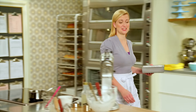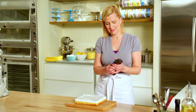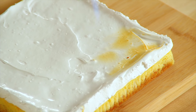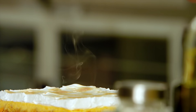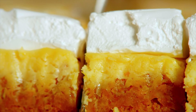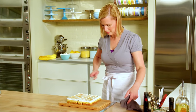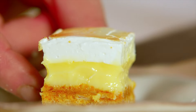And now for the finishing touch. Using a simple butane kitchen torch, you can just add that melted marshmallow glow to it — just a hint of it, just like on lemon meringue pie. Perfect. Now that is spectacular. How's that for a perfect square?